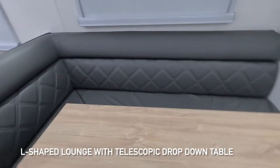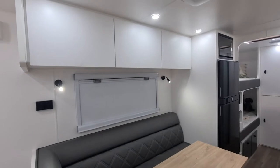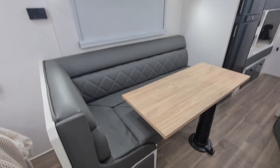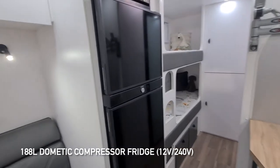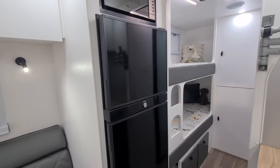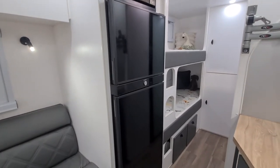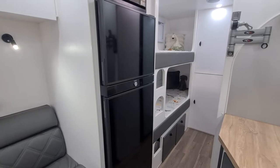There's a decent-size L-shape lounge so the whole family can fit, and a nice 188-litre compressor fridge — 12V when you're free camping or traveling, and 240V when you're in a caravan park or running the generator.